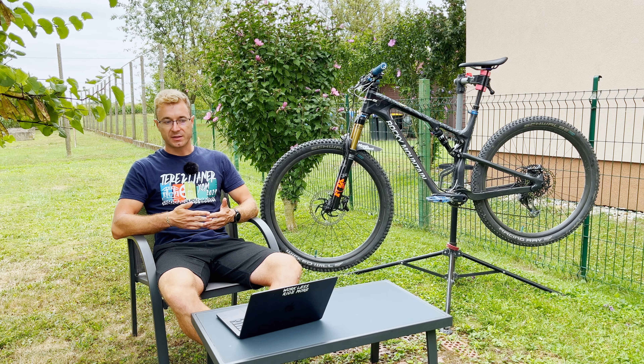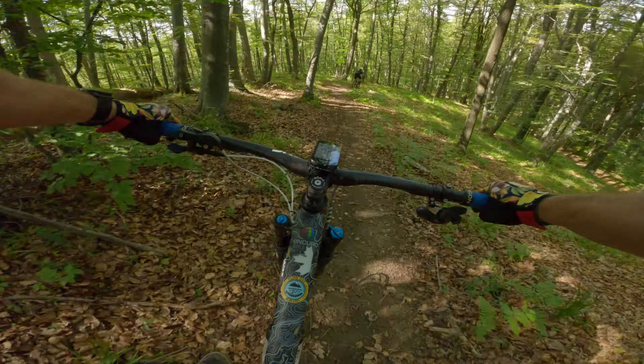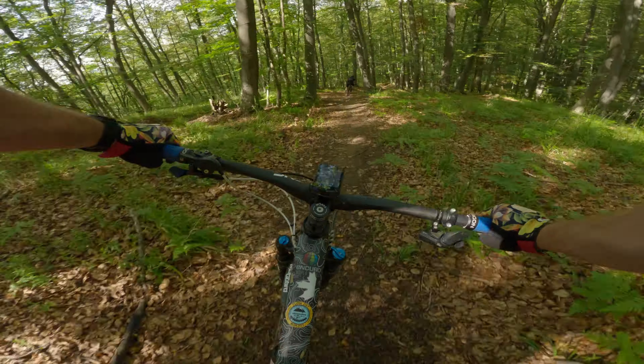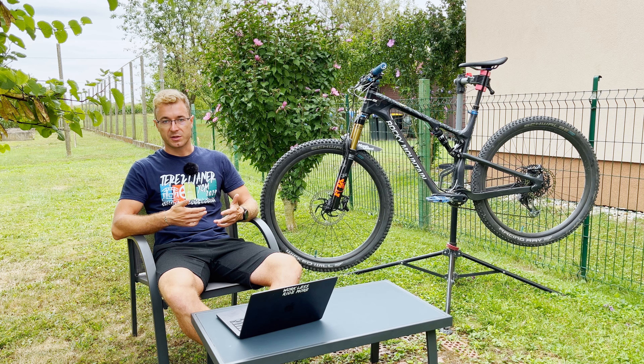According to Schwalbe, the tire is designed for aggressive trail riding. However, I think it's more for casual trail riding and even for aggressive cross country bikes. For aggressive trail riding, I would consider something with a better tread like the Nobby Nik, for example.